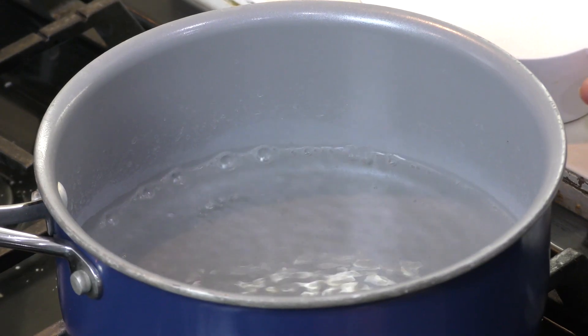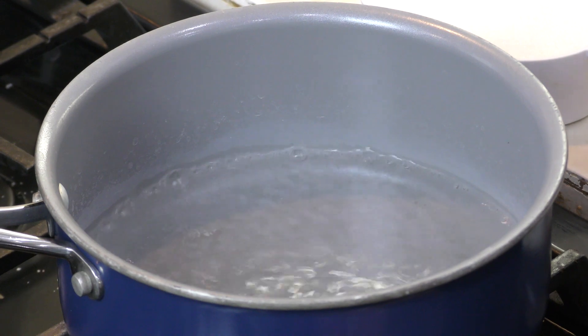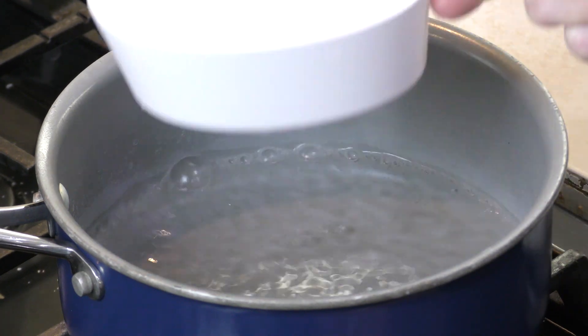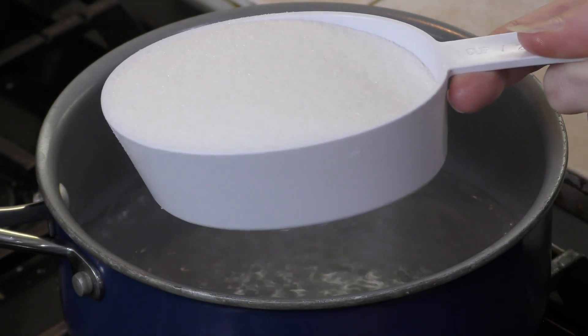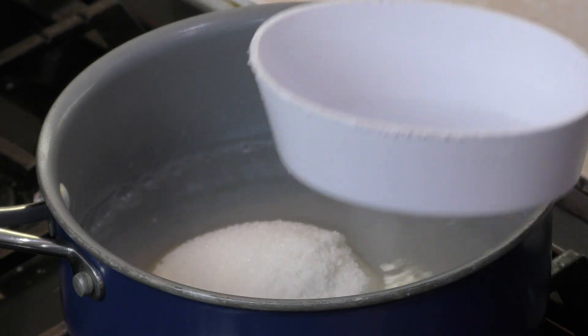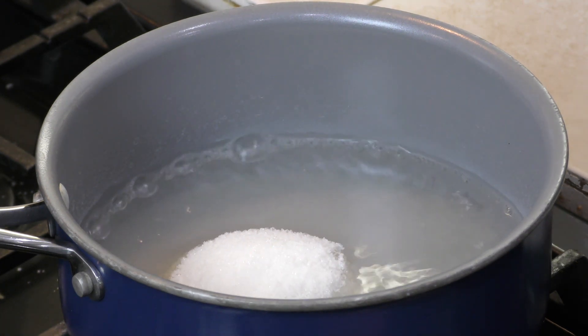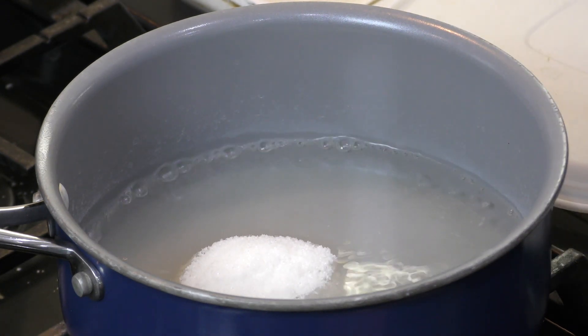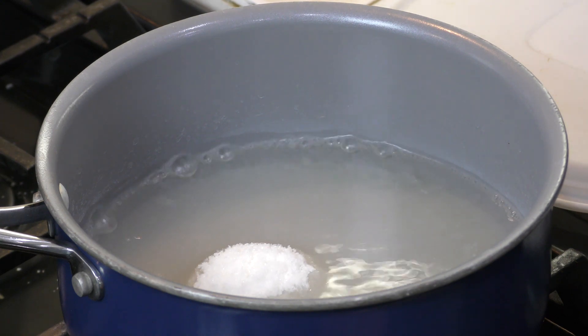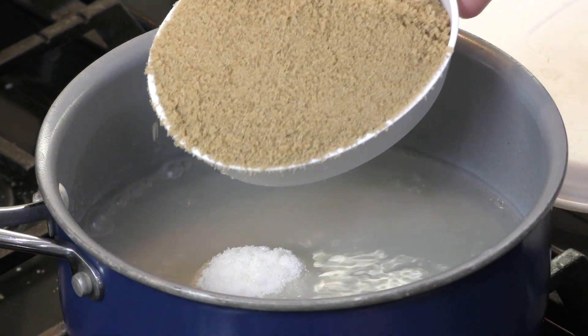I have in my small saucepan a one cup of water and it's coming to a boil right now. I'm going to be adding one cup of white sugar. Now you can do two cups of white sugar if you want, but we always prefer brown sugar, so the next cup that goes in will be brown sugar.